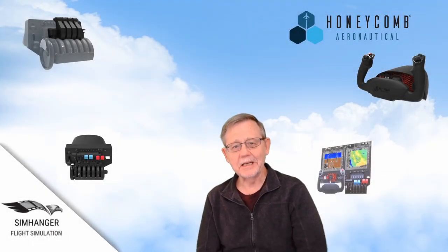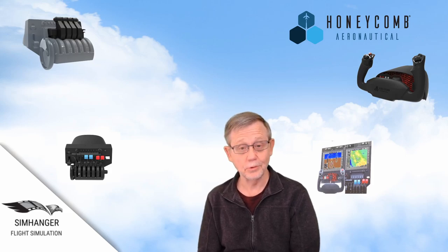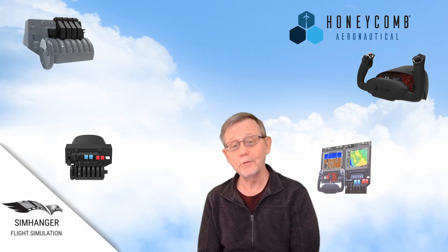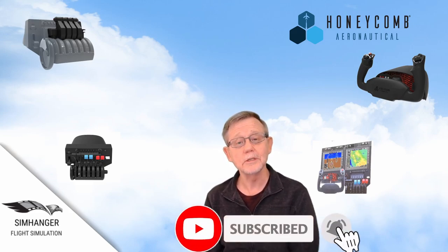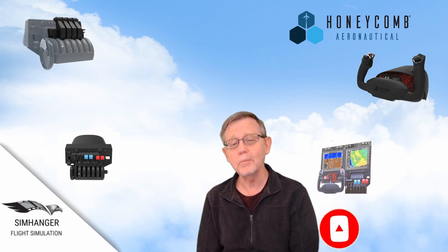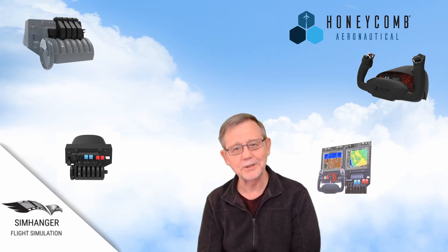Hello, it's great to have you back at the SimHanger. My name's Mark, the SimHanger for all things flight sim related. Now, following the release of the Alpha Flight Controls or Honeycomb Yoke, Honeycomb Aeronautical have issued a few product announcements as well as a few teasers. So we're going to dip a speculative toe, so to speak, in the waters and see if we can determine what we can expect to see from Honeycomb over the next 12 to 18 months. Let's get started.